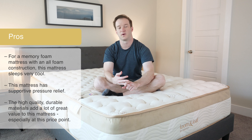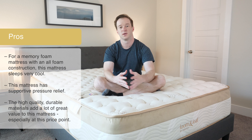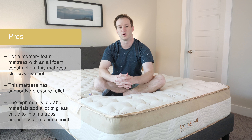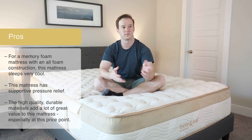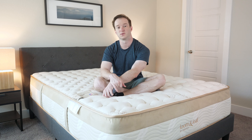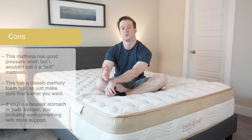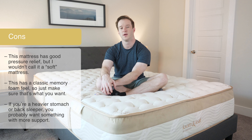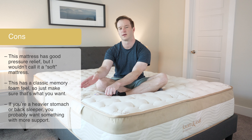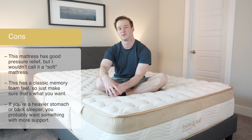Let's talk about motion isolation or motion transfer. Basically, if you sleep with a partner and they move around on their side of the bed, you want to know if that motion transfers over to your side. I've got a glass here — I'm going to move around near it. You can see the glass is barely moving at all. With memory foam in this mattress, I expected it to do quite well, and that's definitely the case. I think this isolates motion quite well and can be a good option for couples.